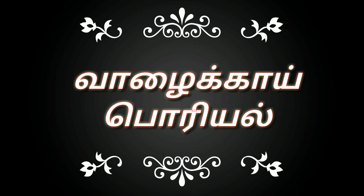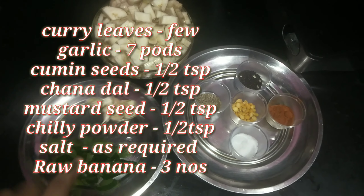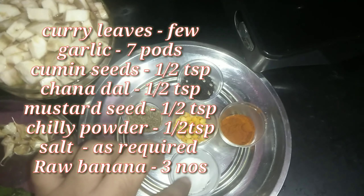Hello friends, welcome to our channel. Welcome to our recipe. Let's see how this recipe has been. These are the five tomatoes, 1 teaspoon of garlic, 3 tomatoes.